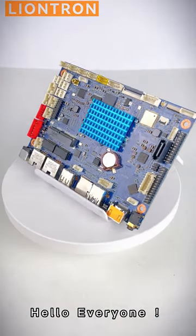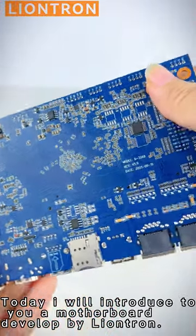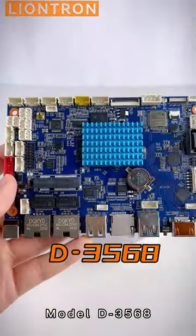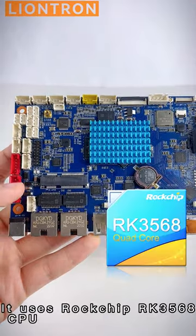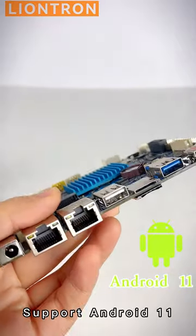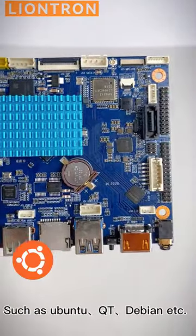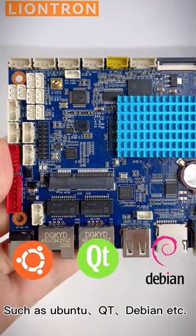Hello everyone! Today I will introduce to you a motherboard developed by LionTran, Model D3568. It uses Rockchip RK3568 CPU, supports Android 11, and multiple Linux versions are optional, such as Ubuntu, Qt, and Debian.